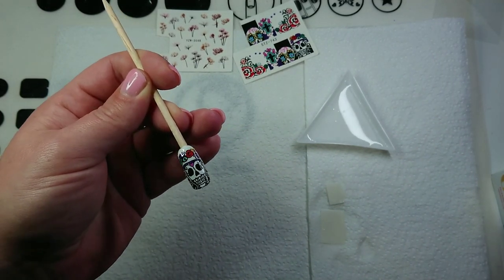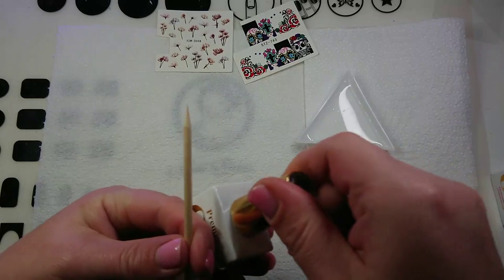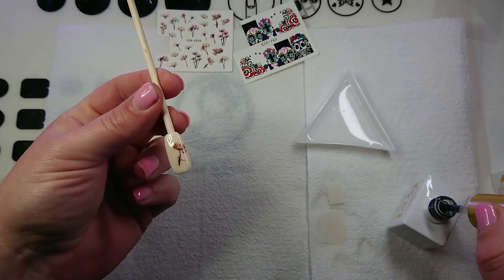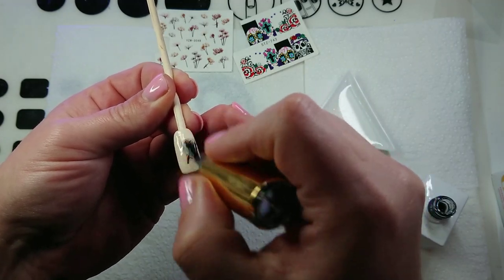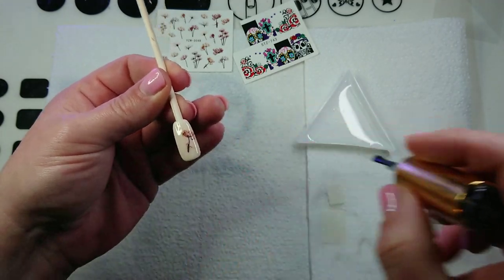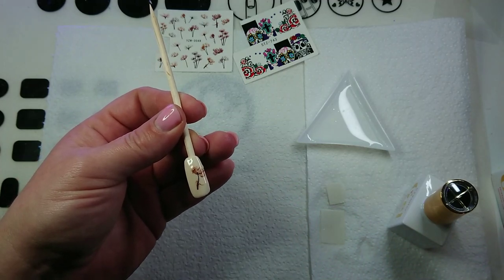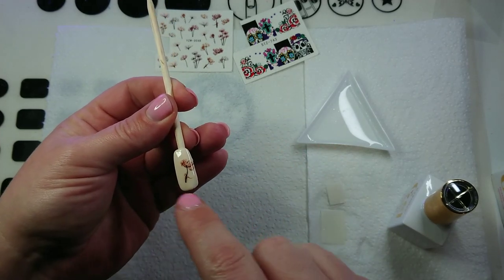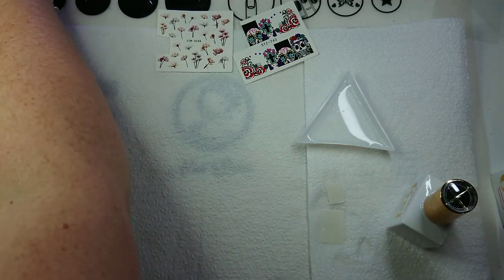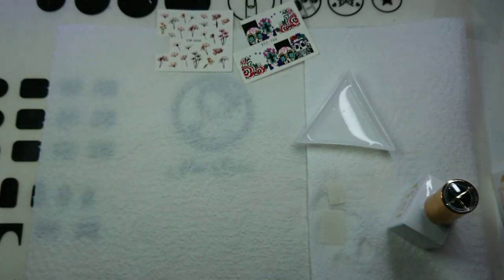Apply your rubber base coat, then pop it in the light to cure, and then you can put some top coat on and that is going to be done. As you can see, decals are a great alternative to hand painting. You could layer them up, put more flowers on, hand paint a couple of swirly things, or add some glitter to make it a little whimsical. Hopefully that helps you — if you have any other questions about water decals or stickers, give me a shout in the comments below. If you like this video, don't forget to give it a big thumbs up. Thanks for watching, see you next time!